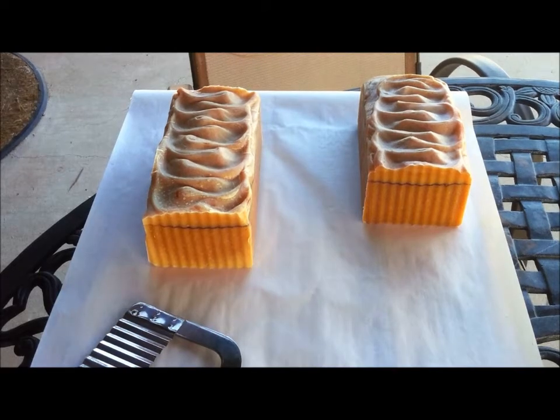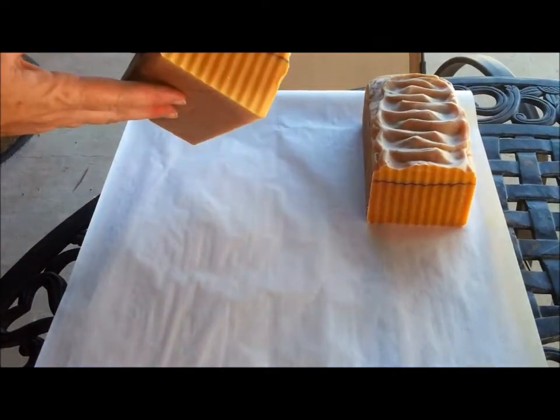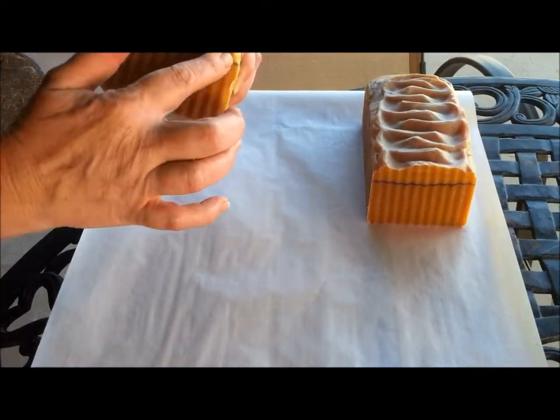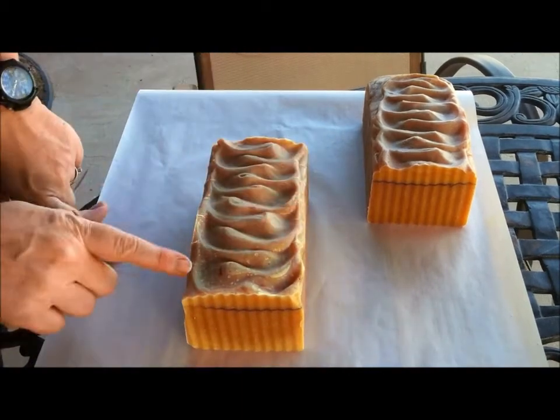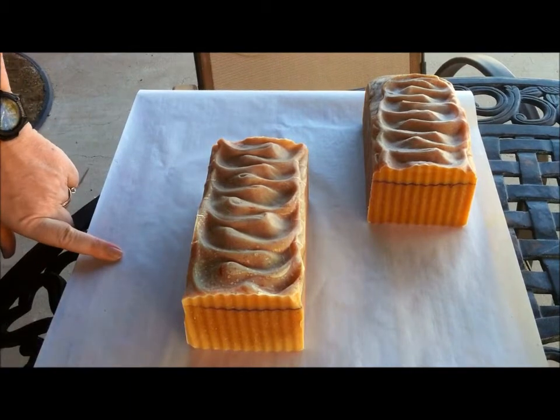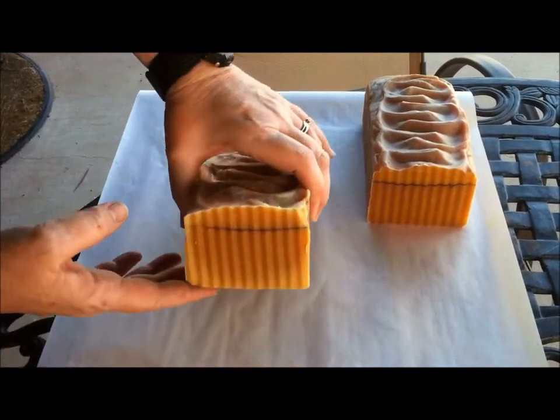This is Deanna with Sonoran Scents from the Heart, and here we have the Frosted Oatmeal Honey. It has a little pencil line of cinnamon, and I've gone ahead and marked it off in one-inch increments. The soap recipe is all the same.